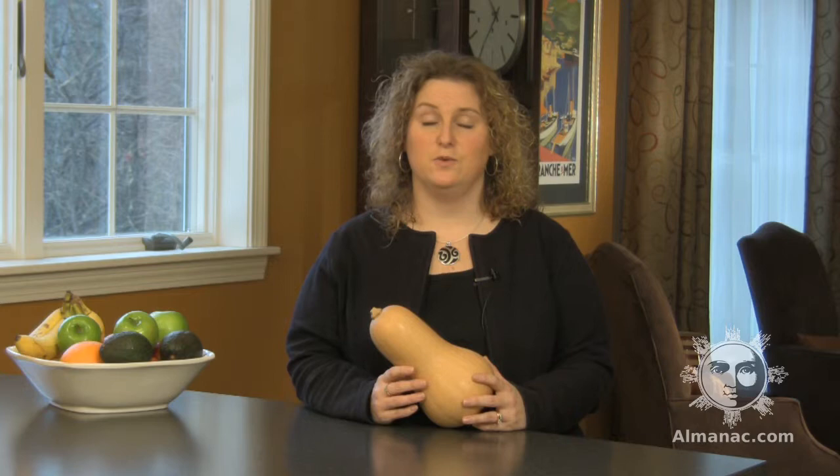Hi, I'm Sarah, one of the editors of the Old Farmer's Almanac Garden Fresh Cookbook. Butternut squash has long been known as a super vegetable. As a matter of fact, it was one of the staples of early settlers' diets.